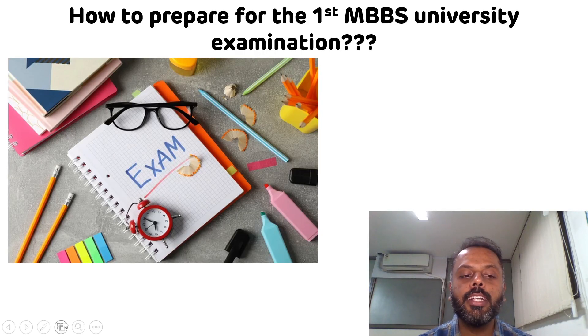Hello everyone, welcome to my YouTube channel, Biochemistry Basics by Dr. Amit. I am Dr. Amit Maheshwari. Since the first year MBBS university examination is round the corner, you must be very anxious and nervous. I know it will be your first university examination and you will have lots of doubts regarding how to prepare. So don't worry, I am here to help you. In this video, we will discuss how you can prepare well — and this will be applicable to any university examination. Please watch this video till the end.